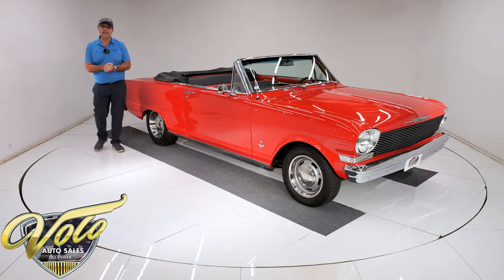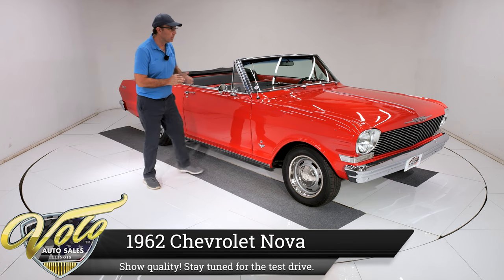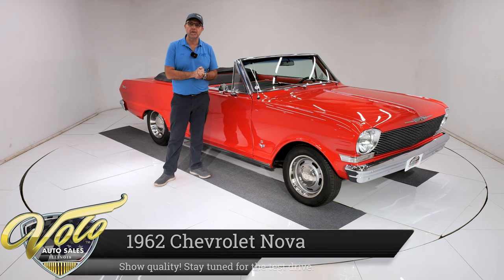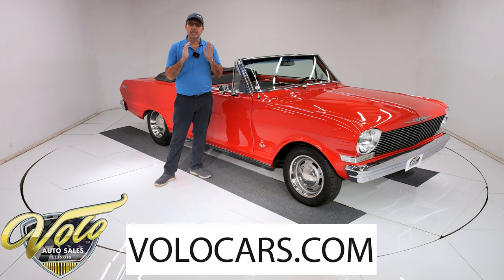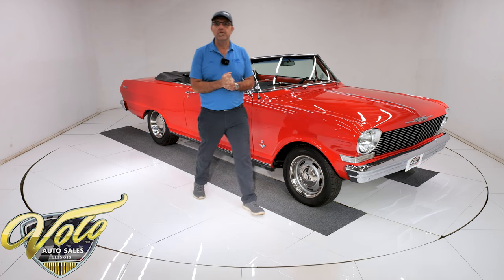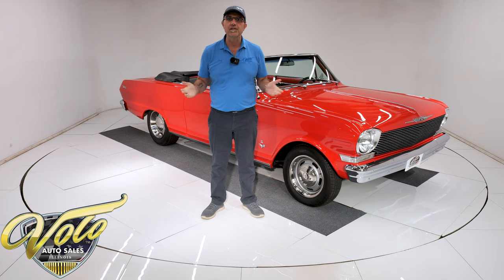We got a fun little car here, a 1962 Chevy Nova convertible. It's been upgraded with a 327 under the hood, a turbo 350 automatic, some disc brakes — nicely restored convertible for not a lot of money. Go to volocars.com to find price tags on every one of our cars along with a monthly finance option as well. But right now that top's down, let's go for a spin.